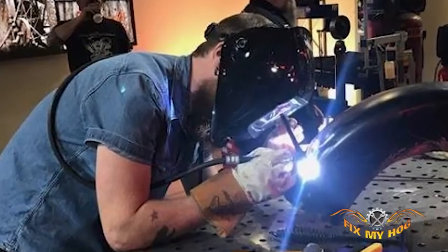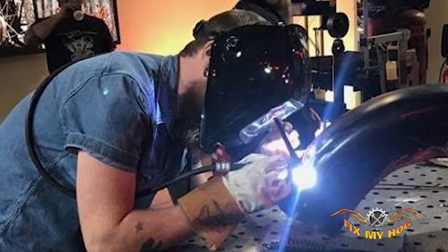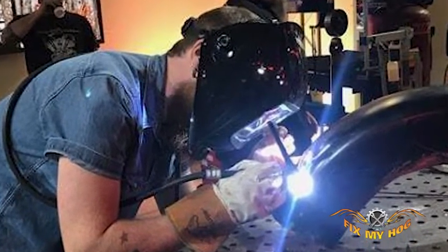I took customization one step further and enrolled in welding college, and I'm starting an aerospace job doing welding in the near future. This is just a few things that riding a Harley-Davidson did for me and it can do for you, and I hope you take it to that next level. I cannot wait to continue this lifestyle and share it with you.